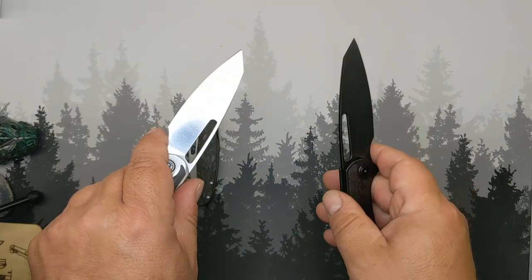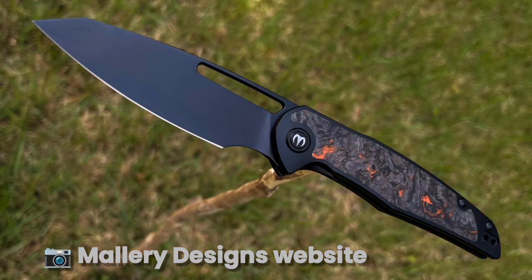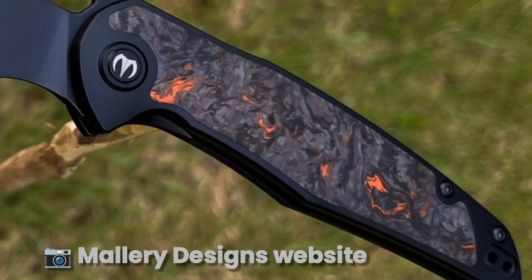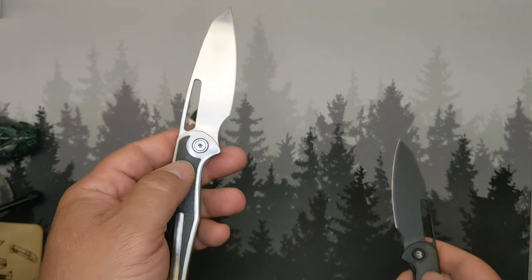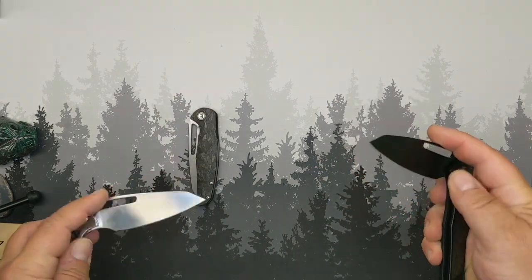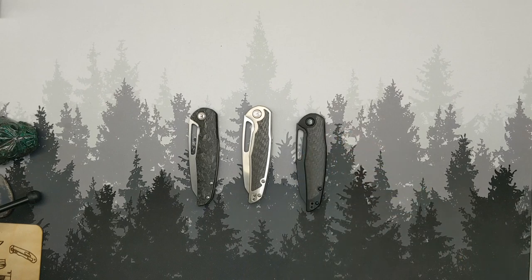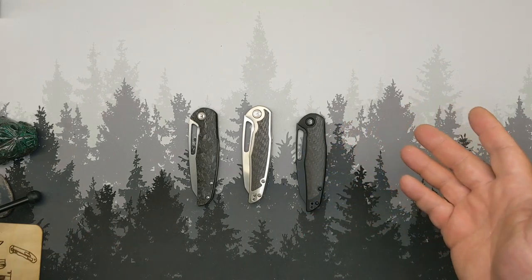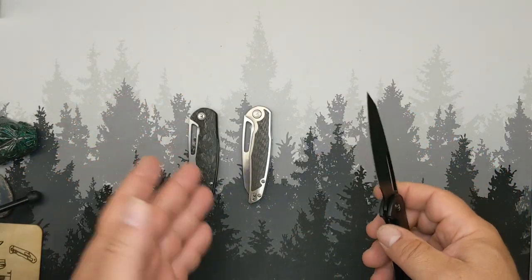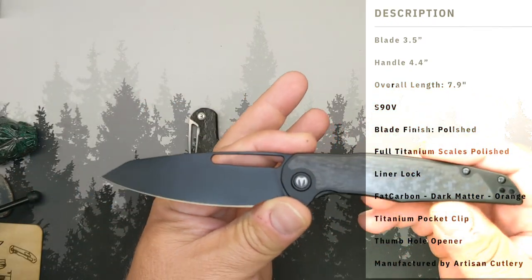So these are kind of the two finishes you will see: there is the PVD coated version with either blue or an orangish-red fat carbon fiber, and a polished version with the same carbon fiber option. Basically a coated version and a polished version. There is a reason these are kind of my favorites overall — the only one up there with this is the Shaman, with a lot of other knives right below. These things are laser beams, super thin behind the edge.